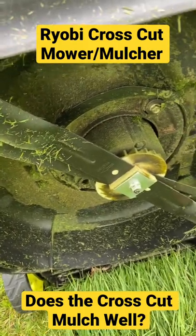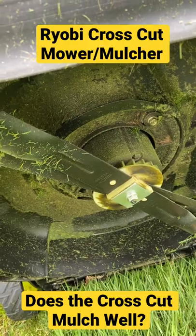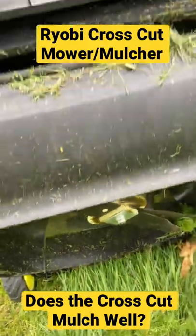So is the Ryobi crosscut legit? Does it do a better job mulching than many other mowers? Yeah, it kind of does.